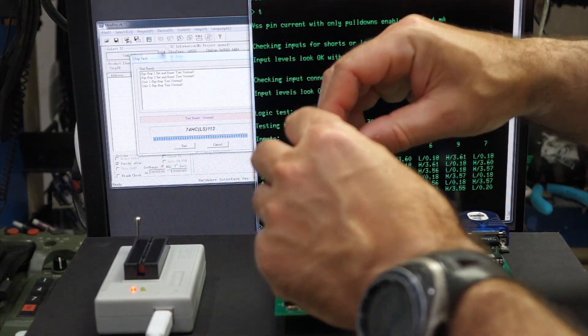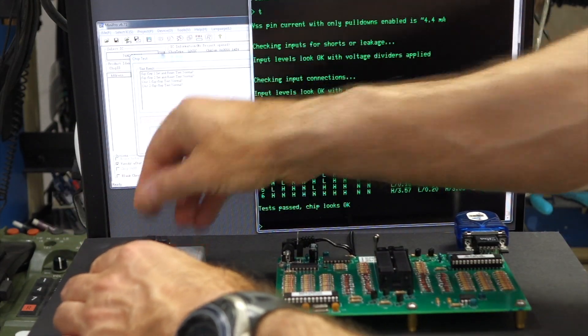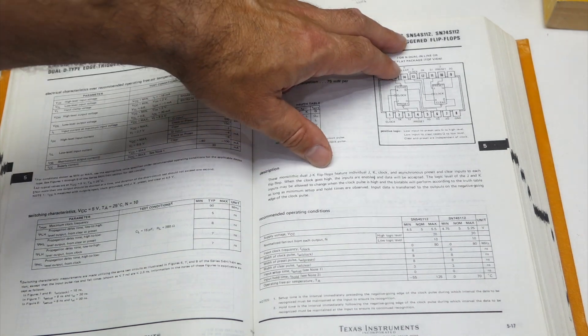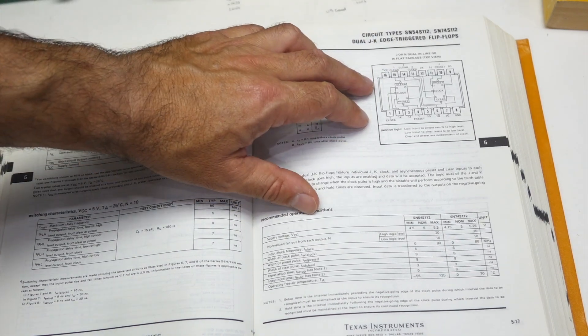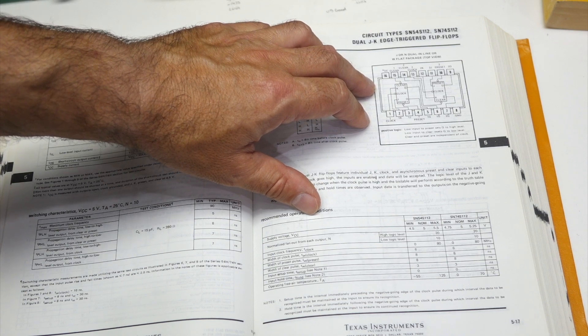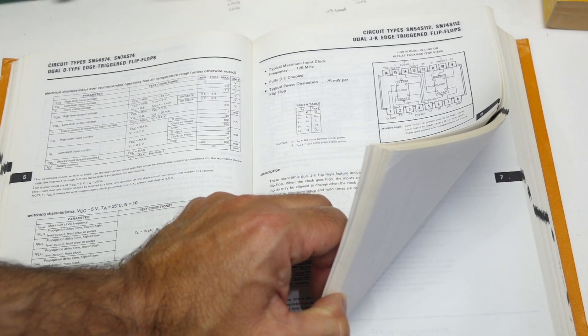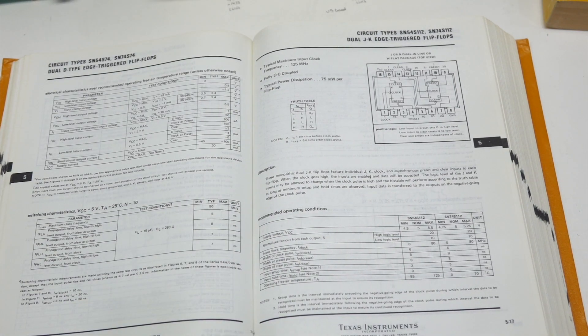Let's try another circuit: an LS04. Actually this one is not from the 9825 — it's from my collection when I was looking for a replacement for a failed LS04. By the way, a quick note on TTL series: there is the regular one, the S which is Schottky and fast, the L which was low power, then the LS which was low-power Schottky — about as fast as the original but at lower power. Then came the H, the ALS, and the AS advanced versions thereof. But most of what you will see is the regular, the S, and the LS.